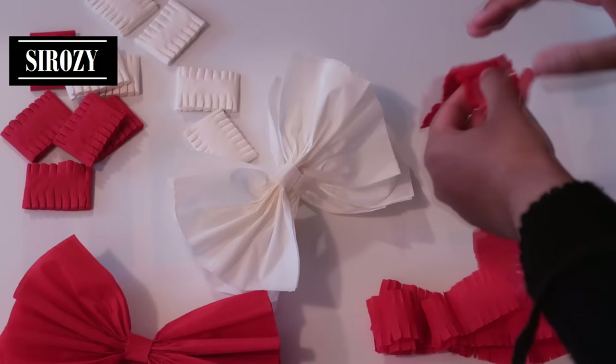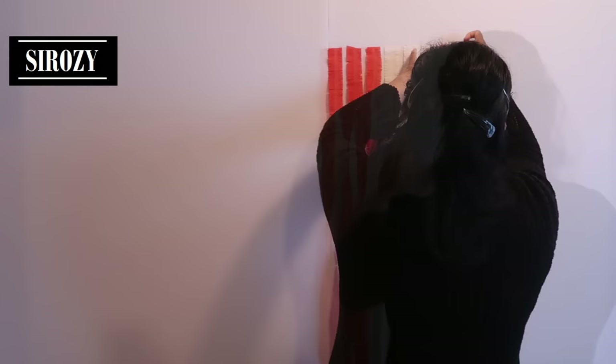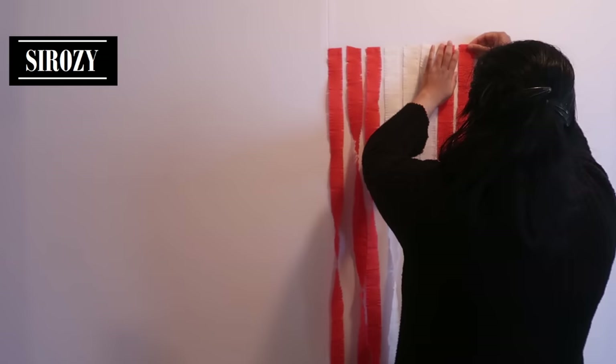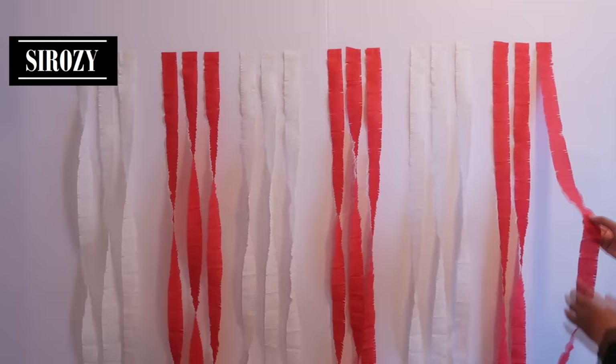For our next step we'll take our strings that we made, apply double sided tape, and hang them. We'll take our white color and hang it next to the red color. Alternately we'll hang three white, three red, three white, three red, and like this we will fill up the entire backdrop.